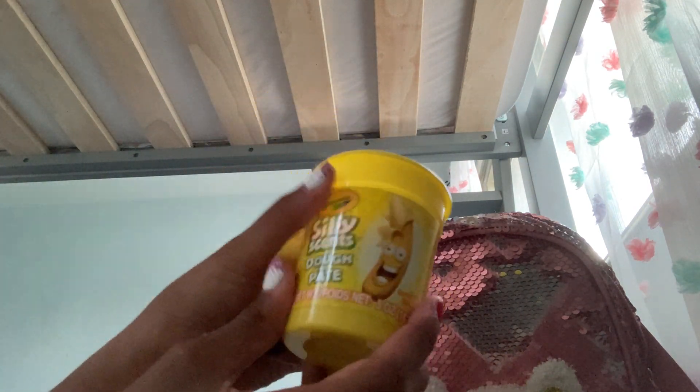There's a lot of it but I'll just get a little bit out. It's very mushy — I like it, it's a little better than play-doh. I like the texture, it's very mushy. Obviously not really stretchy. I'm going to smell it to see if it actually smells like bananas.